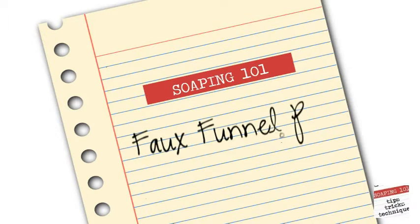Welcome to week 16 of Soaping 101. This week we will be learning the Faux Funnel Pour. It is a very easy technique that is perfect for beginner soapers as well as advanced — you really can't get this one wrong. The Faux Funnel is an abstract design that is all about color.